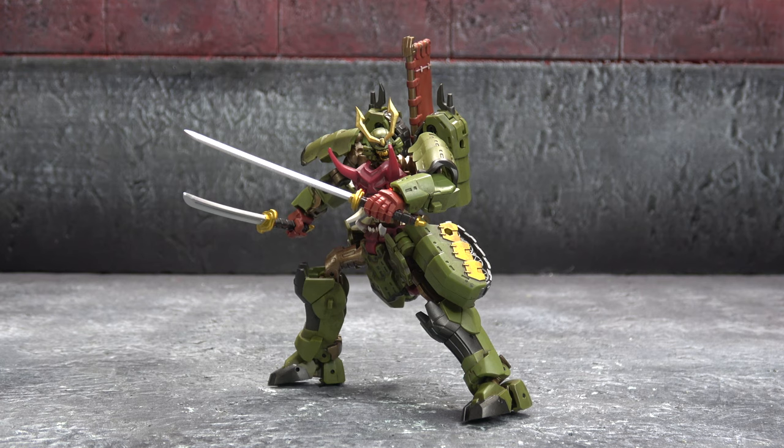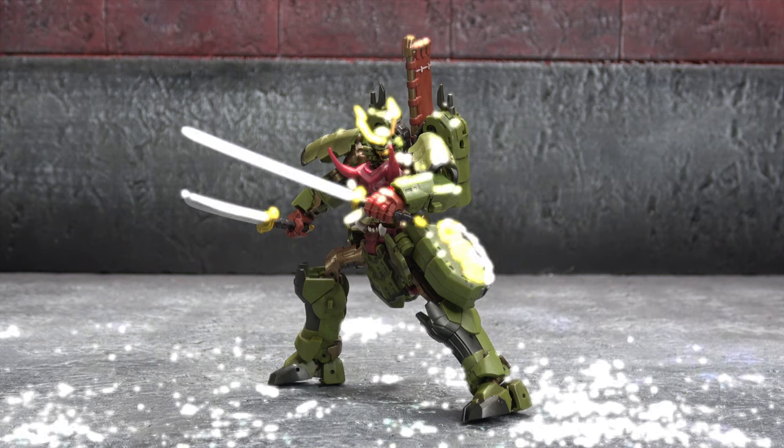Final thoughts — starting with the negatives: the same thing that plagues Iron Factory a lot of the time is joint tolerances. Because of how small the tiny bits are, a guy like me with big hands is in fear of breaking it — tight tolerances, little pieces, big hands — the recipe for disaster, and this one is no exception. My only other issue is the tank mode: the tracks don't look unified or cohesive, so it ends up looking more like a tank-ish thing than an actual tank — not inherently bad, but not great either.